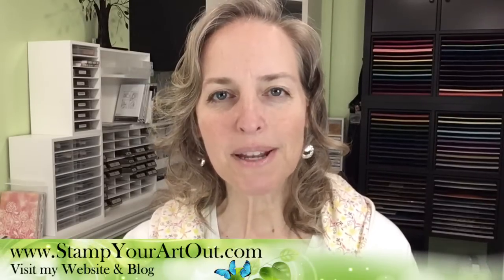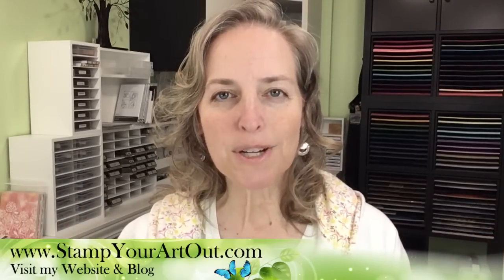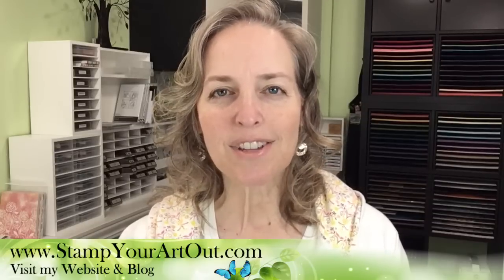If this is your first time, I invite you to subscribe and thumbs up — that always helps me out. Let me introduce two important people who help me during my lives: Trisha Joseph's on YouTube and Lisa Marshall on Facebook. They are my moderators, there to answer questions during the live and guide you to where information is. My blog name is stampyourartout.com — that's where I keep all my resources, ideas, and replays.